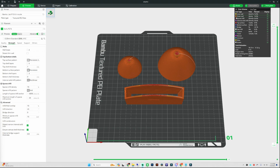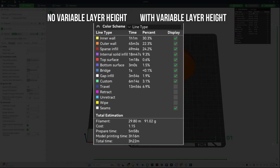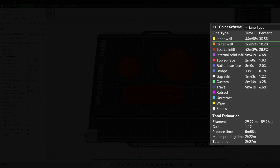Once your objects are sliced, there's one more feature I wanted to bring up. Over in the color scheme panel, you can change it from line type to layer height. Once you do that, you can see a visualization of the transition from the lower layer heights all the way down to the higher layer heights. Your print is now going to range from a 0.26 layer height all the way down to a 0.08 layer height at the top where it will be smoother. Going back to line type, you can see that print times will be a little bit different, but adding a bit more print time for higher quality is much more desirable.